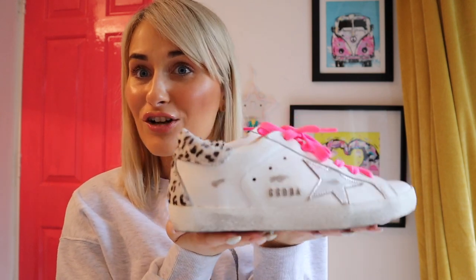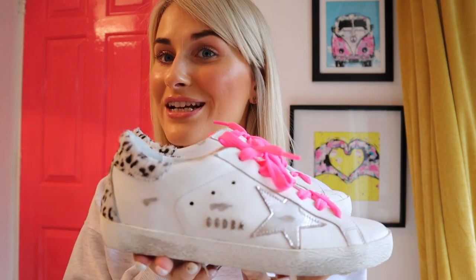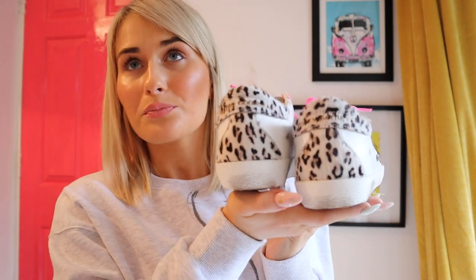I'm never ever selling these — if you ever see me attempt to sell these, tell me to screw my brain back on. One thing I'm confused about: I actually sized down in these. I got a UK four, and all my other Golden Goose are a five. It's probably because I tried them on in person — all my other Golden Goose I bought either second-hand, where I couldn't return them, so I got a five to be safe.